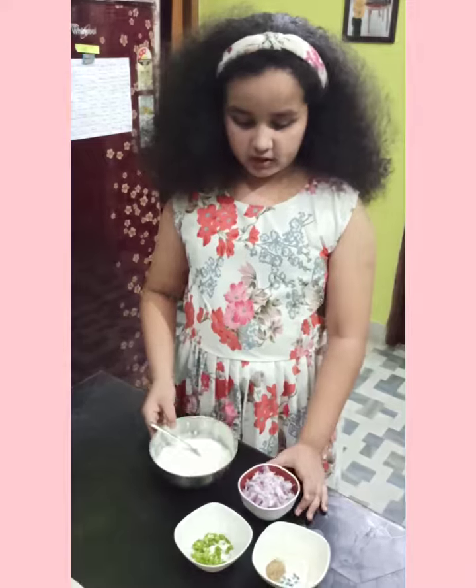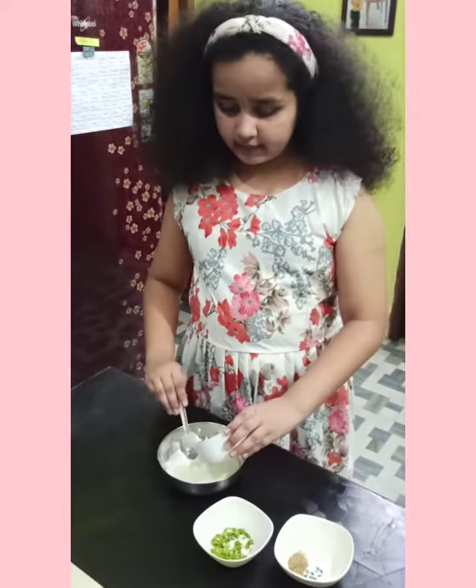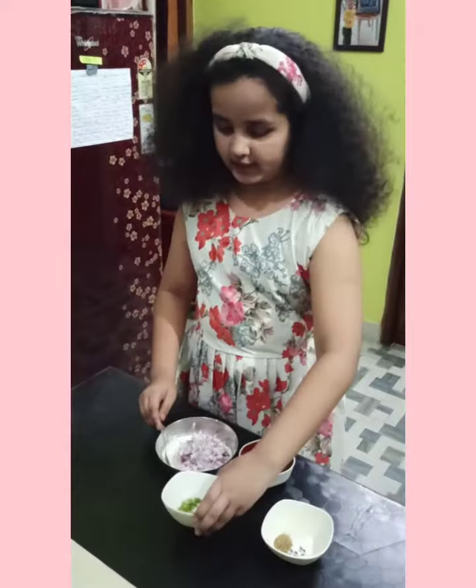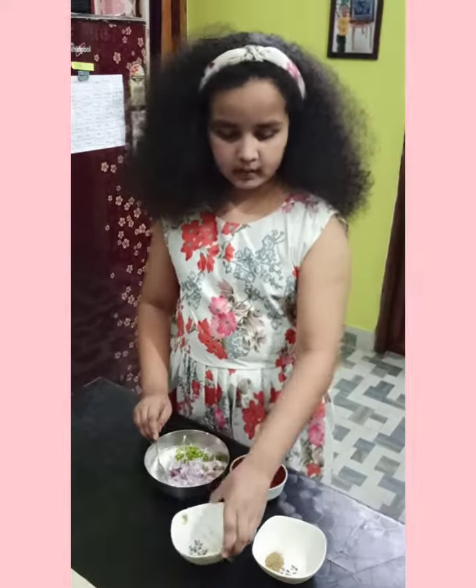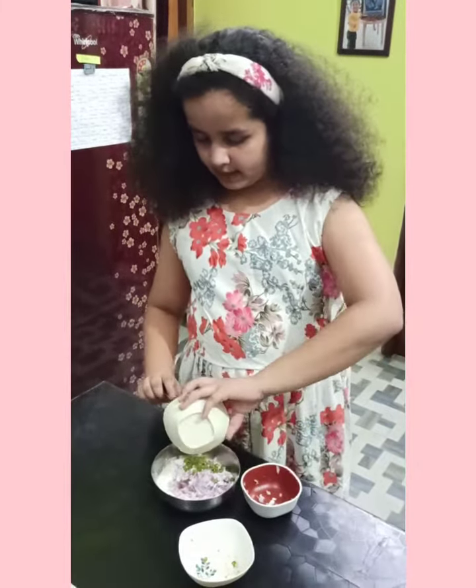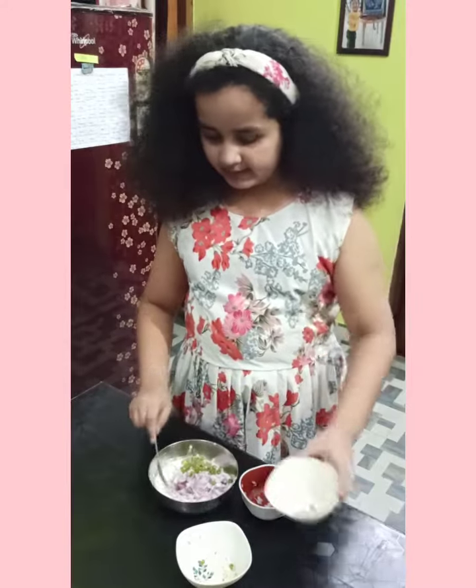So let's start. I have taken curd, one chopped onion, green chilli, one small tablespoon of oregano and one pinch of salt. Add them and mix them well.